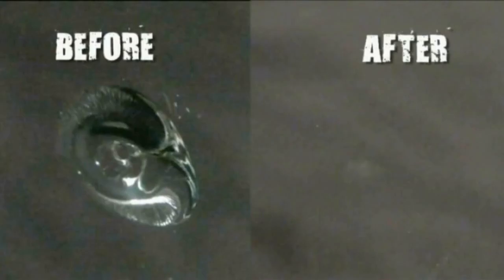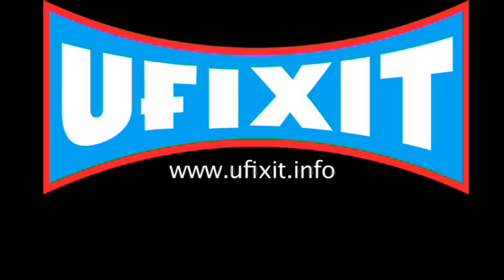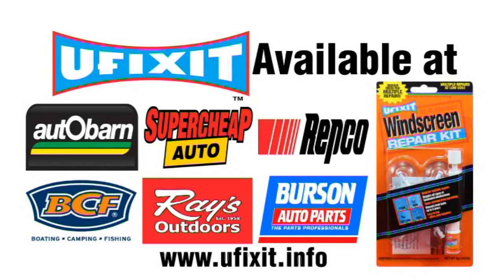Your permanent repair is now complete. For more information head to our website www.ufixit.info. Thank you.